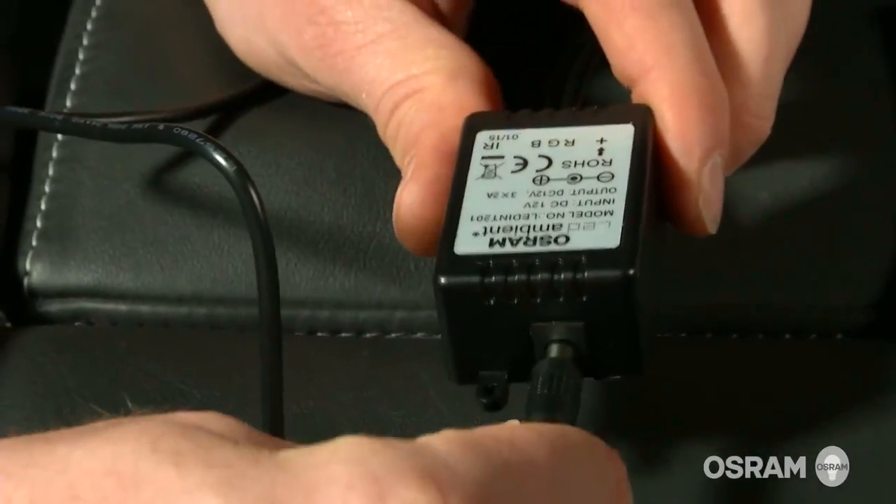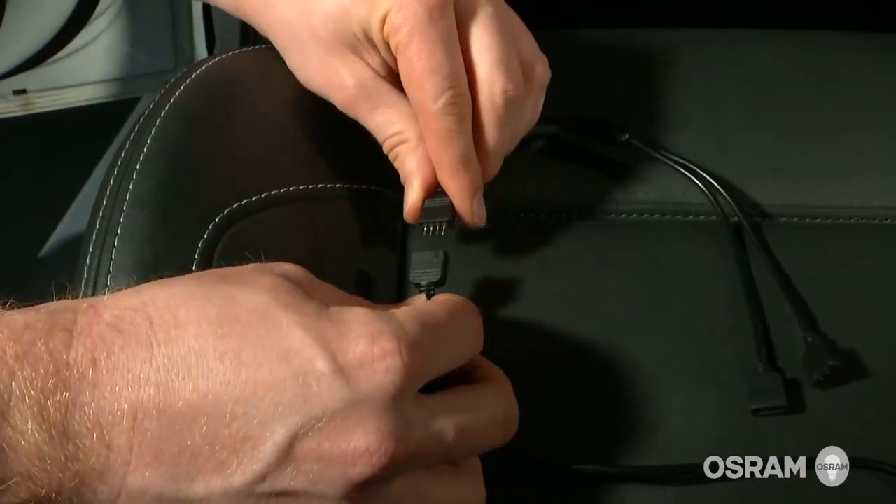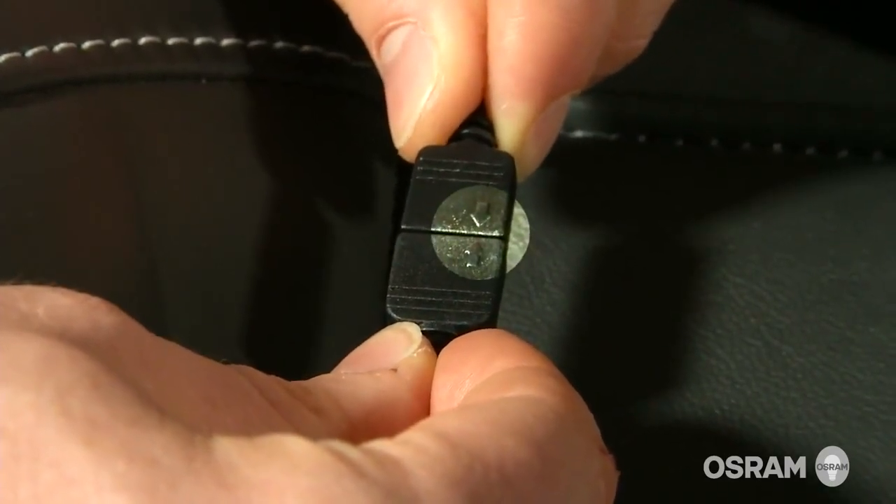It's always a good idea to assemble your components for a trial run to make sure everything fits the way you want it to. Use the splitter from the control box too if you need it for your layout.